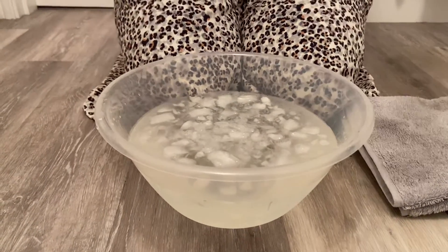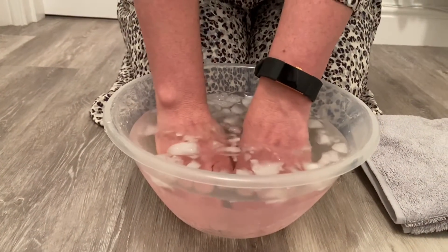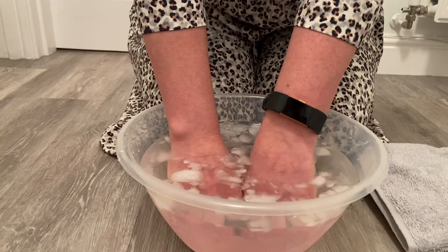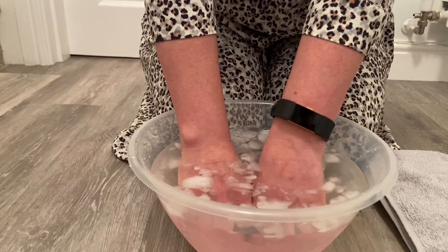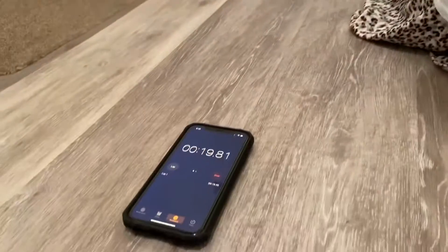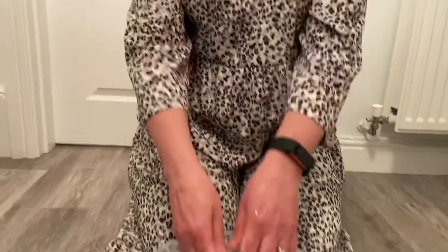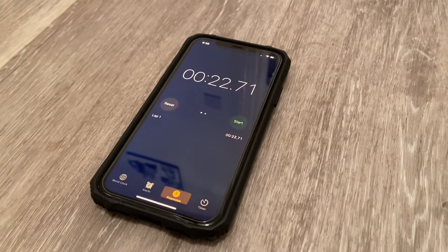Ready, steady, go! So I'm putting my hands in the cold water and it is feeling quite cold but it's okay at the minute. After a few seconds when it starts to feel really cold, I'm going to take them out. It's starting to feel really cold now but I did put cold water in and it's icy. I'm going to take my hands out now because they are getting quite cold. I lasted 22 seconds.